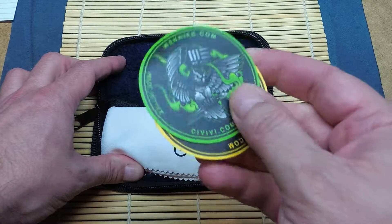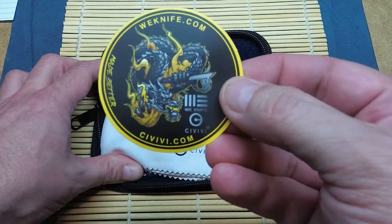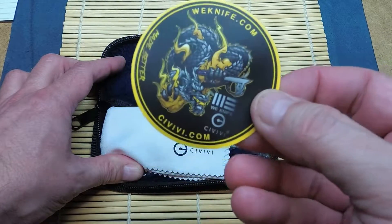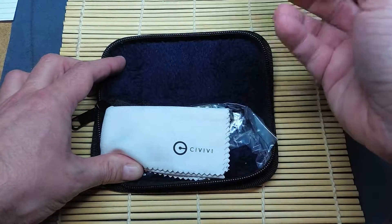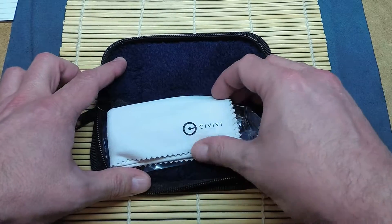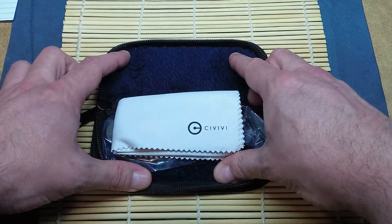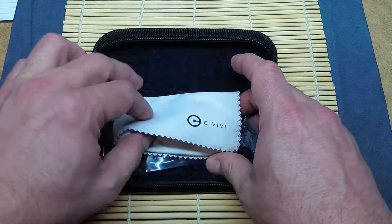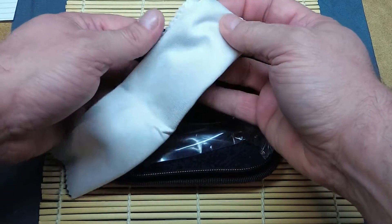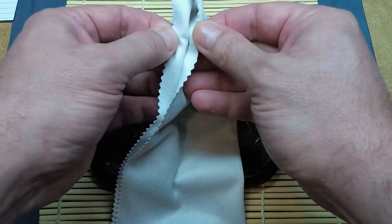So basically Civivi is going to have the same fit and finish that you expect from Wee. They just use less expensive materials. Though this being D2 steel, it's not that less expensive — it's still a good quality steel.